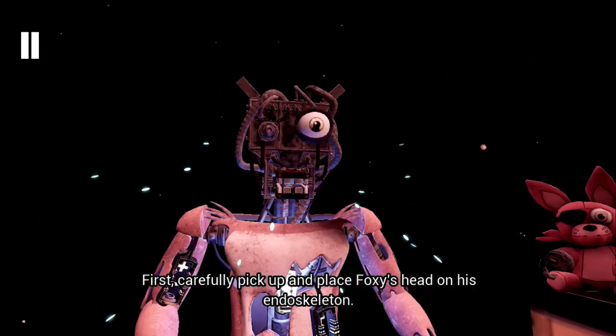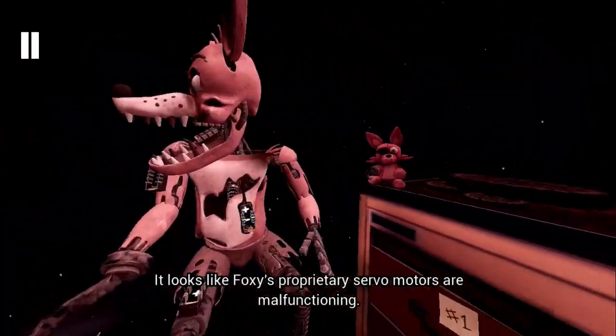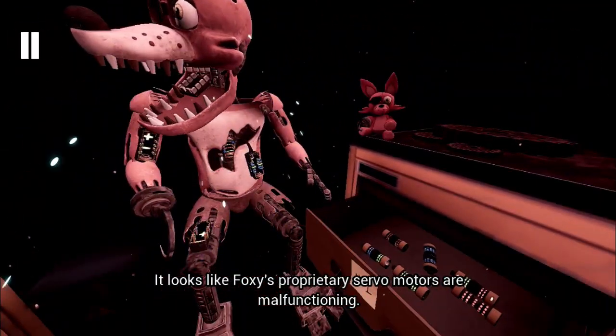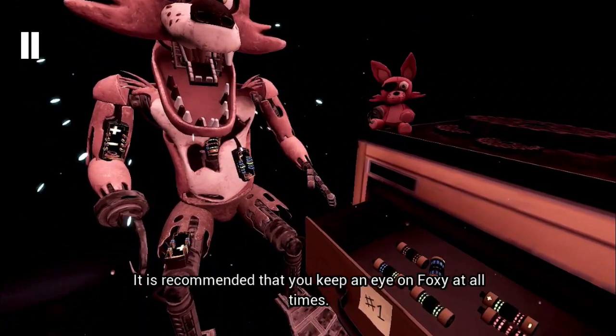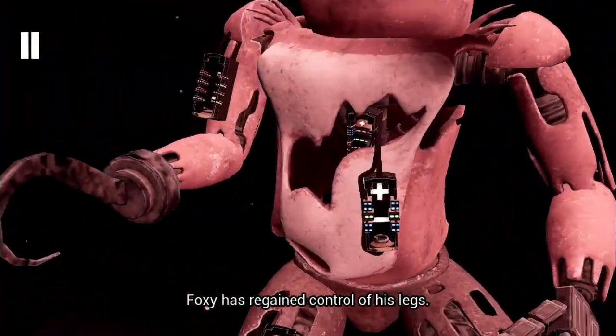First, carefully pick up and place Foxy's head on... Oh no! It looks like Foxy's proprietary servo motors are malfunctioning. It is recommended that you keep an eye on... Good job! Foxy has regained control of his legs.